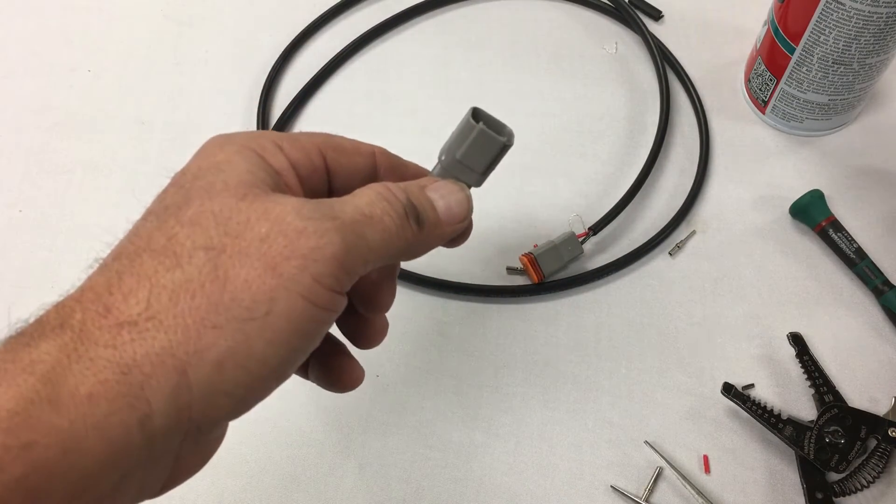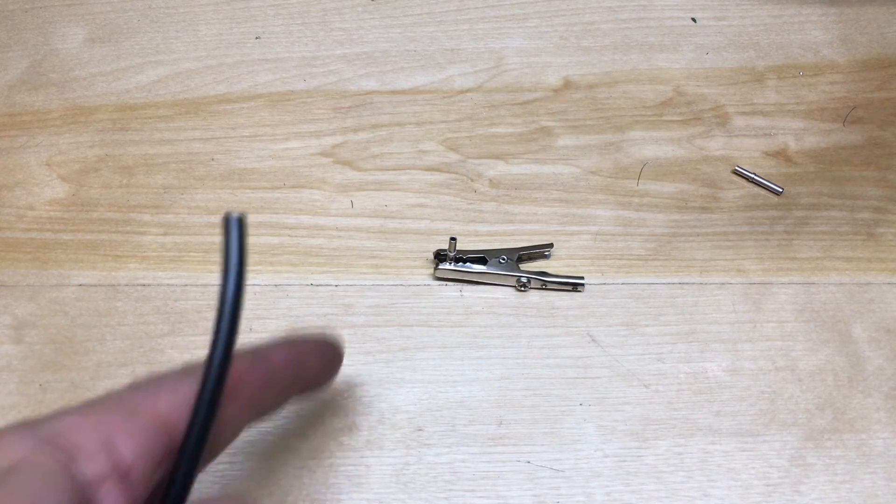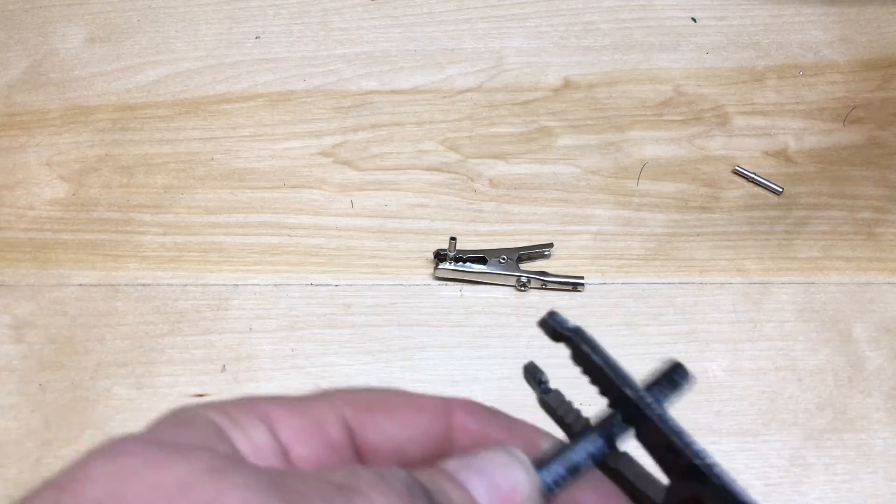I will also show you the alternate way. There's an alternative way to actually installing these pins, and that is to solder it.